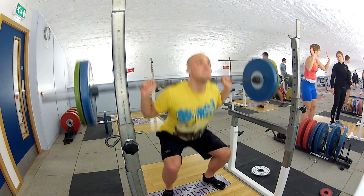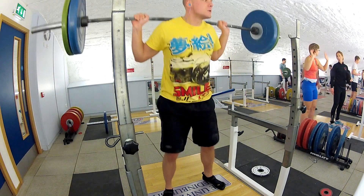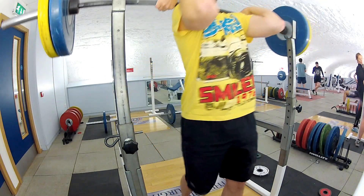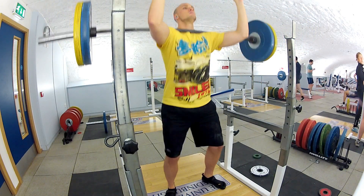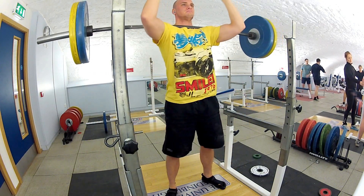Going into back squats, I think I just did a couple of reps here just to keep it going. Straight away, back squats — 90 kilograms. Back squats don't have as much quality to them as front squats. 90 kilograms — is that deep enough? Yeah, I'm happy with that.